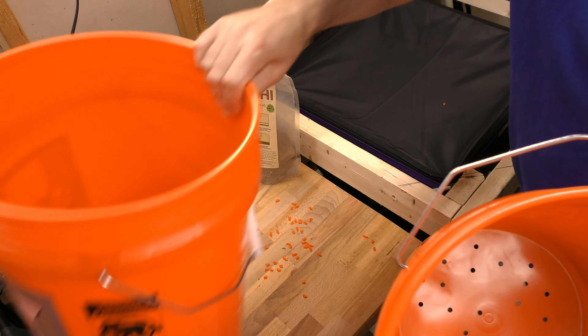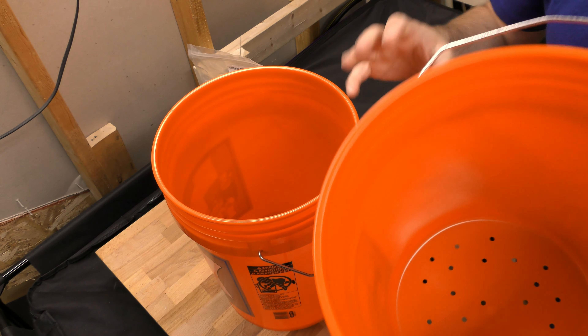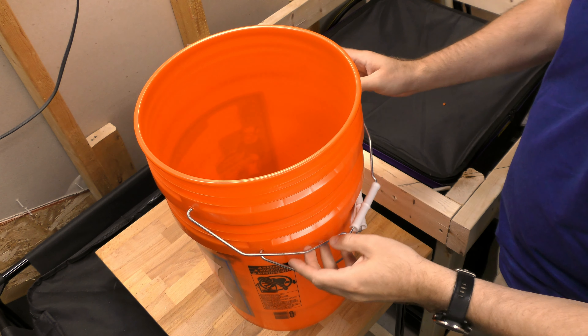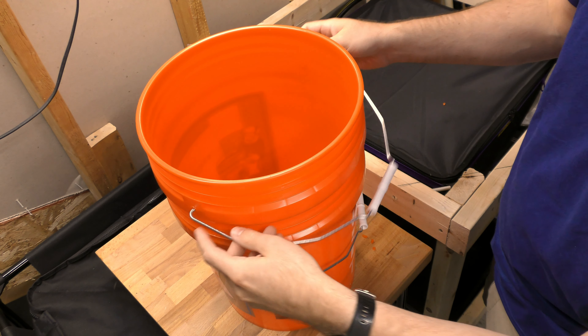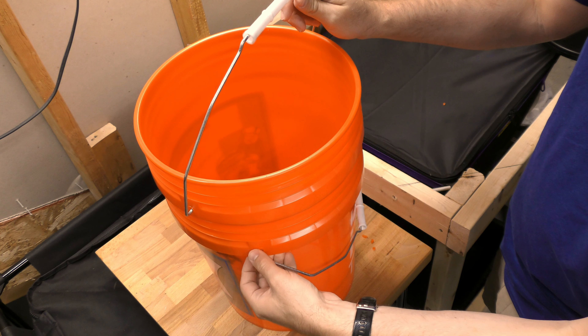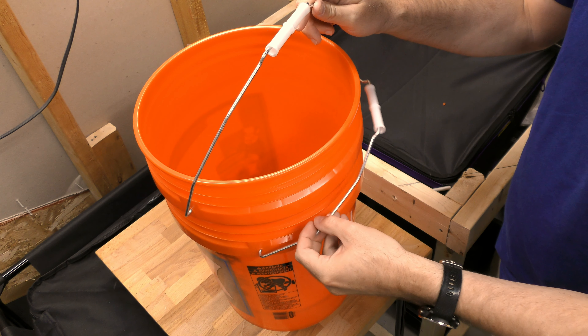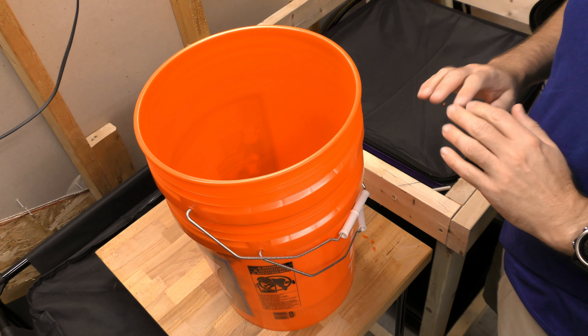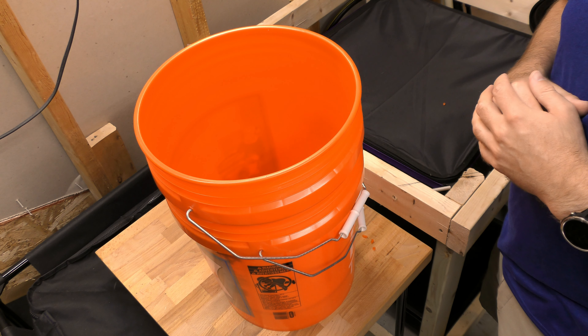So now what I'm going to do is put this top bucket on top of the bottom one. I was going to say normally I would try to remove one handle so I don't have two to confuse me and lift up the wrong one. Now let me go get some food and I'll be right back.